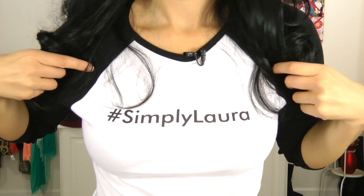I love the way this look came out and I was so thrilled when you guys wanted to see a tutorial on it. I have to show you my shirt — Hashtag Simply Laura! This was sent to me by one of my sweet subscribers, Anthony, so thank you so much if you're watching, I love it! Without further ado, let's get into it!